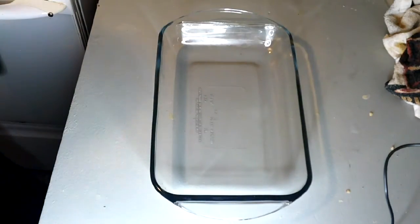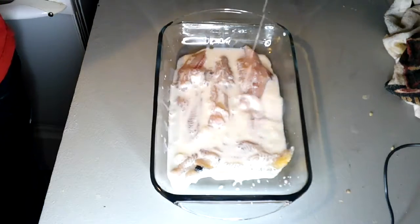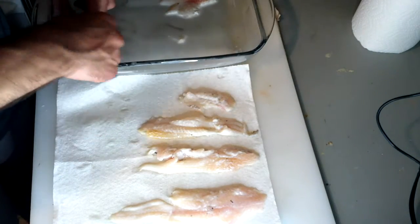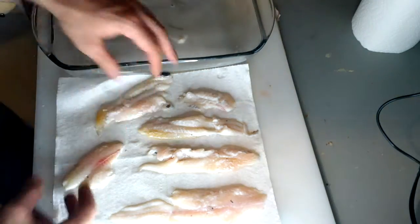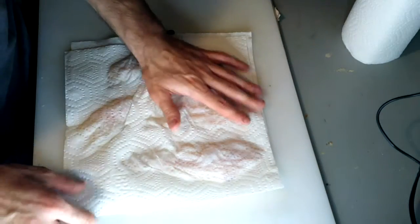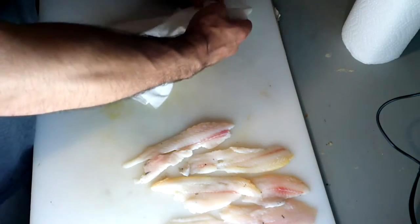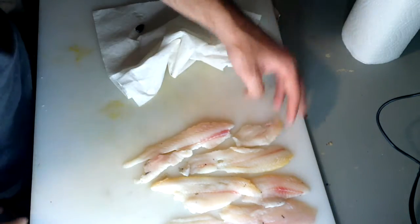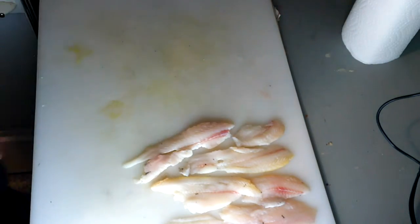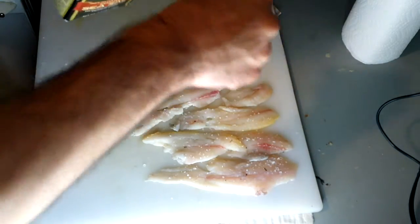Grab a baking dish, place your fillets in there. We're not going to eat them right away — we're going to let them sit for a day, soaking in some buttermilk. This is a day later; they've been soaking in buttermilk. If you don't have buttermilk, you can use whole milk but just add some acid to it — either vinegar or lemon juice, anything that's higher in acidity. We pat them off and they're ready to be seasoned. This is slow food — it takes a day.